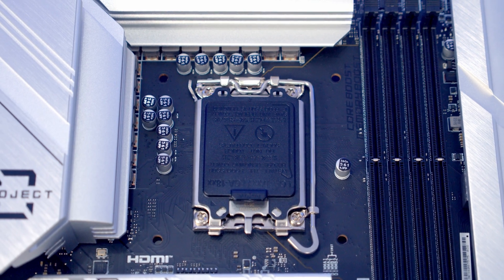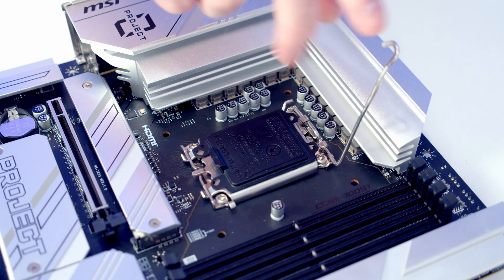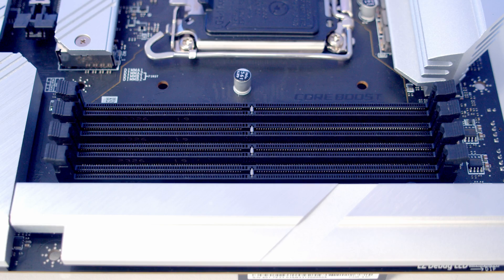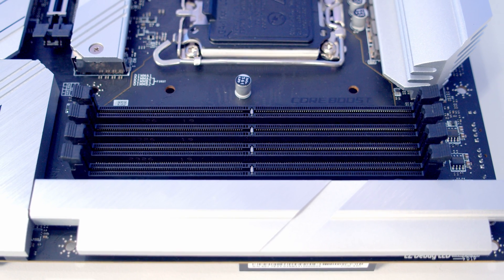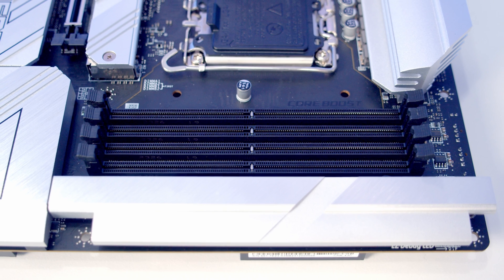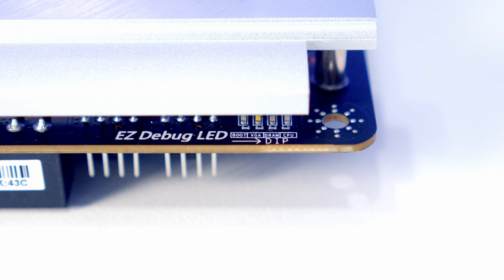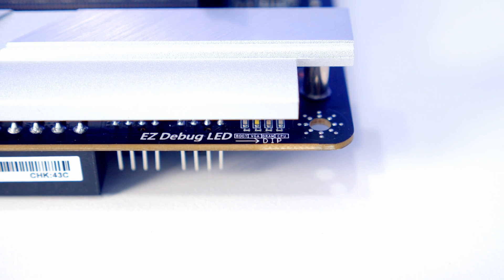In the middle of the motherboard we've got our LGA1700 socket with standard mounting holes, and the motherboard is compatible with Intel's 12th, 13th, and 14th generation CPUs. We've got four RAM slots and the motherboard will accommodate up to a maximum of 192 gigabytes of DDR5 at up to 7200+ mega transfers per second overclocked. If you need to troubleshoot your system, there are debug LEDs on the top right-hand side of the motherboard.